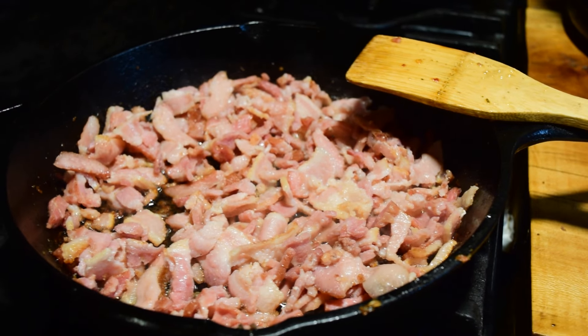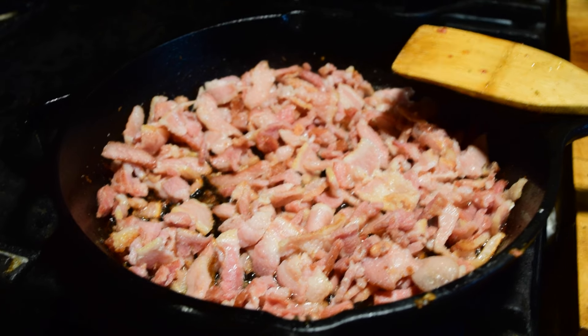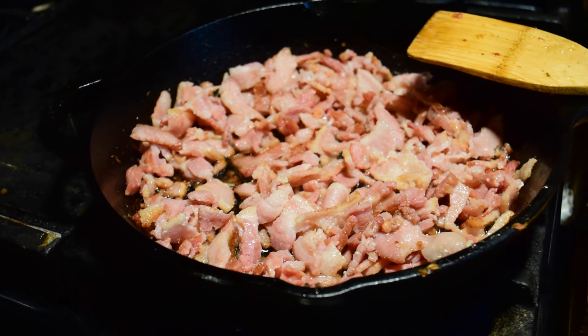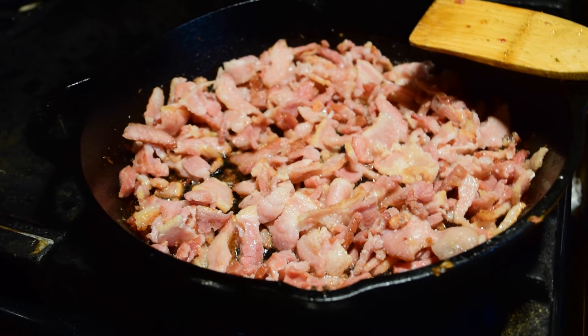For this recipe, you can use the store-bought bacon bits, but I don't like to use those personally. So I chopped up the bacon beforehand and now I'm frying it up to get it nice and crispy.